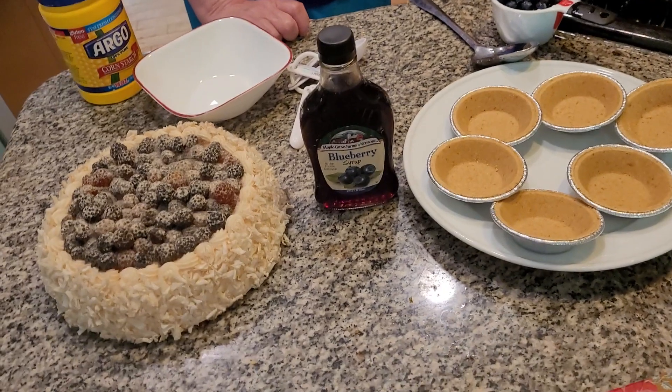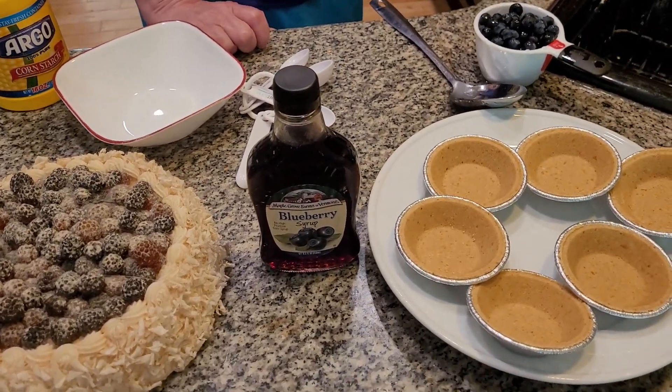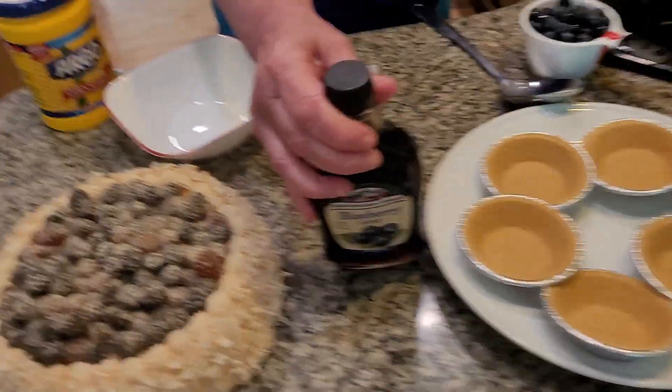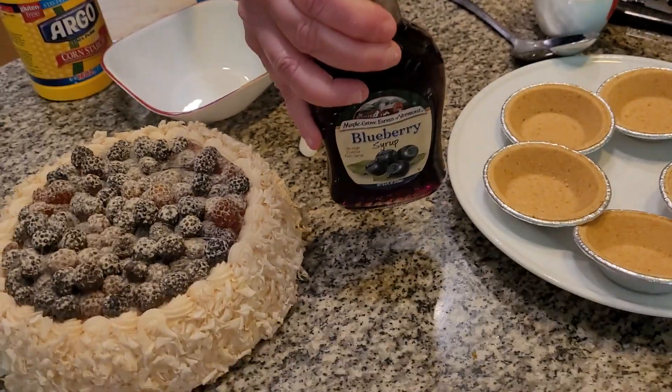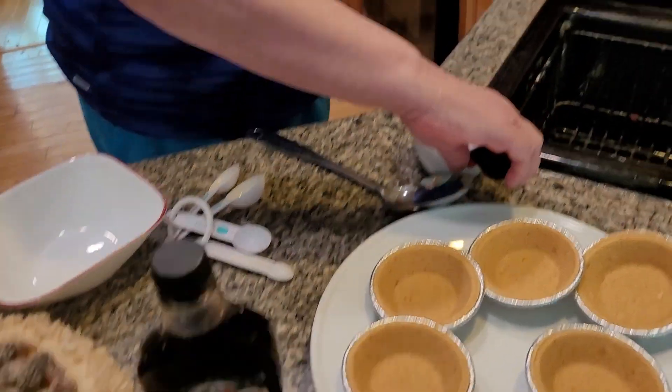Hi everybody! Welcome to Blueberry Land. We're back to Blueberry Land and today I'm making a delicious blueberry tart. Same thing as what I made as a recipe, except using blueberries. This comes from Blueberry Fall — it's a beautiful fall in Blueberry Land. It's delicious blueberry syrup. Everything in Blueberry Land is made out of blueberries.